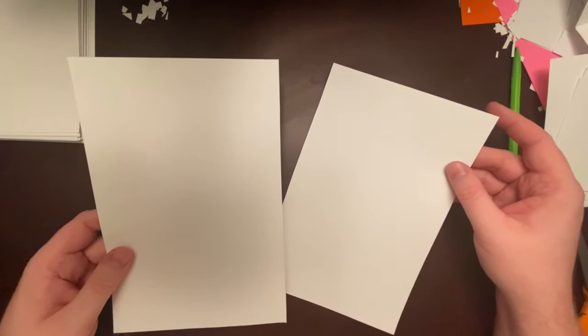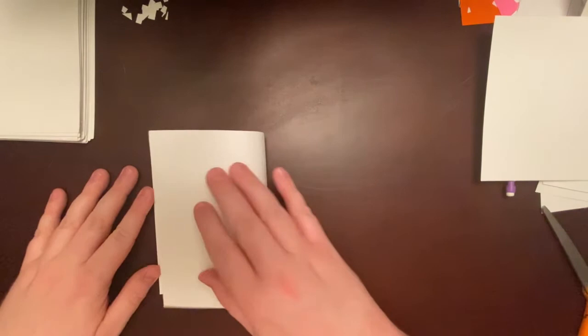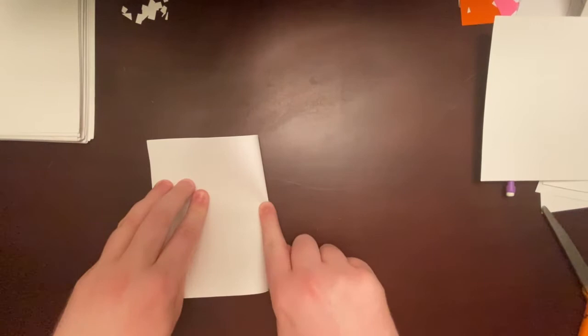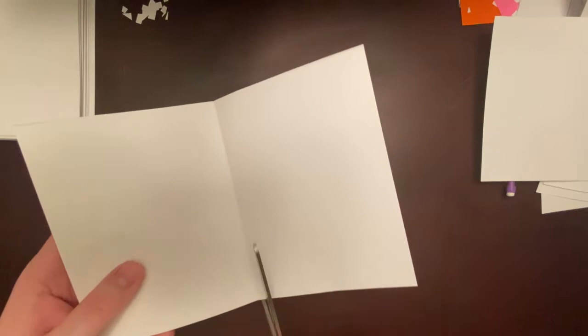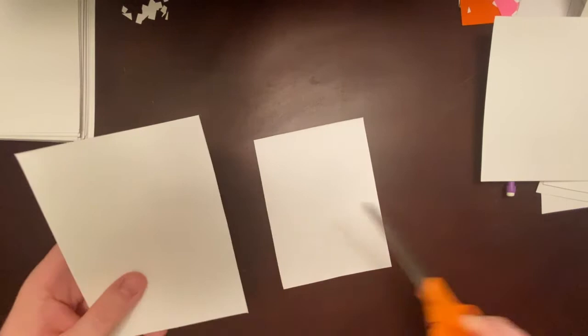I'll set one half aside and take the other half. I'll turn it and fold it in half to make two almost square shapes — they're still rectangles but pretty close to a square. Pushing up and pushing down so it's nice and folded, I want to cut that in half too, right along the fold. Now we have three pieces: two small pieces and one larger piece, and these are going to be the pieces of our Mary Blair inspired castle.